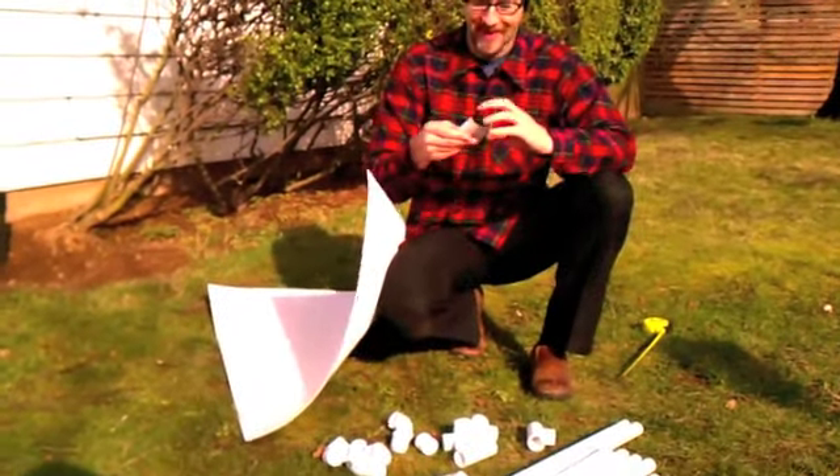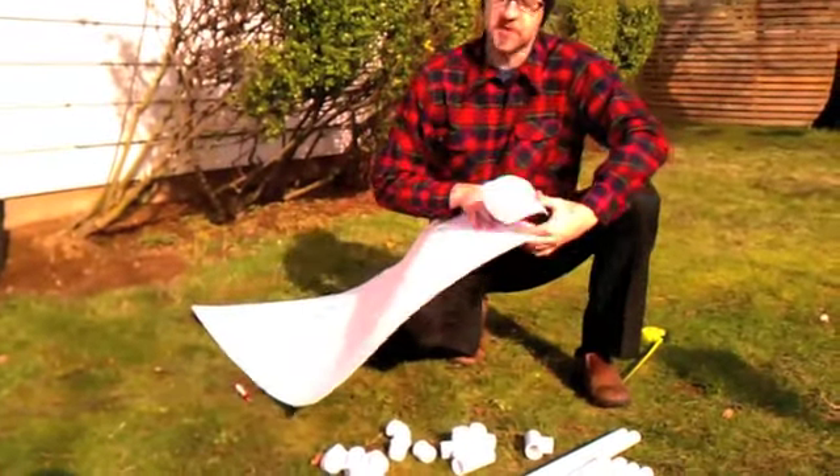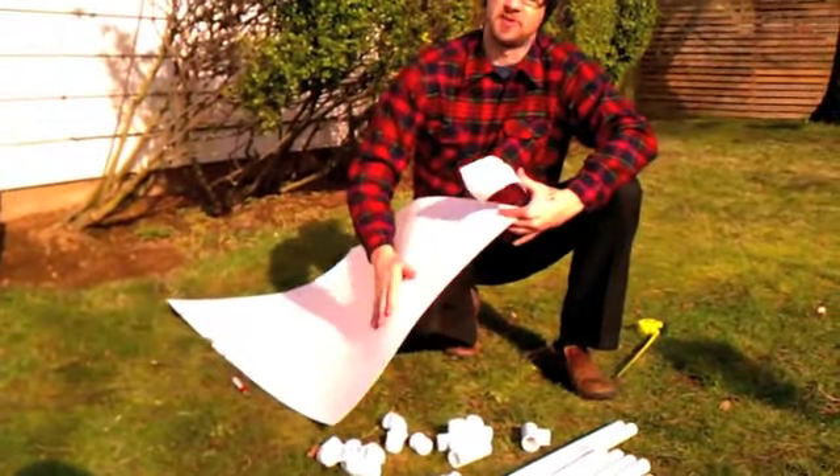What we're using here is some Plastex waterproof wall panel. This stuff is great — it's really flexible, one side is a little smoother than the other, and you can wipe it down.